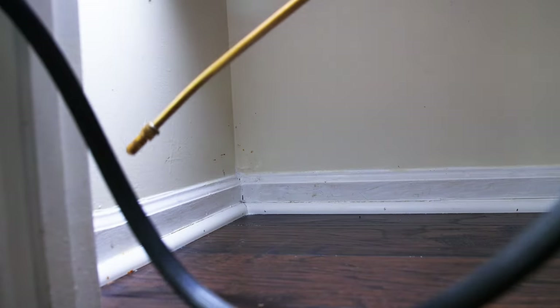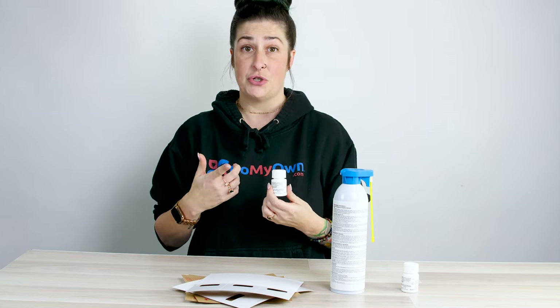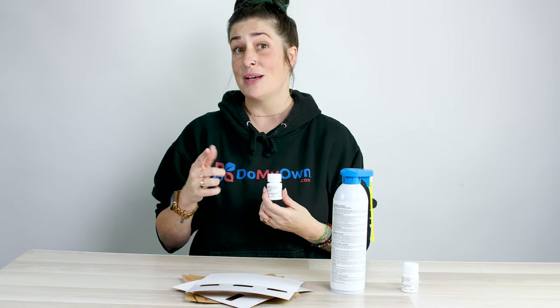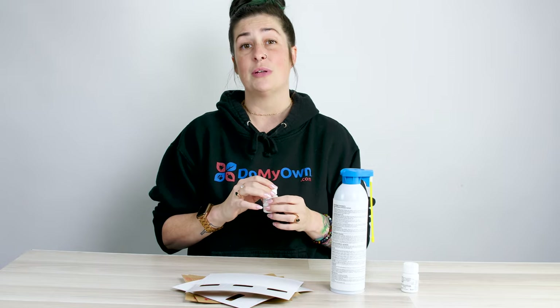The first product in the kit that you're going to use is going to be your liquid concentrate insecticide. This is what's going to give you your residual. All that means is this is a product that's going to keep killing pests for a long period of time, as long as you apply it as per the labeled instructions.